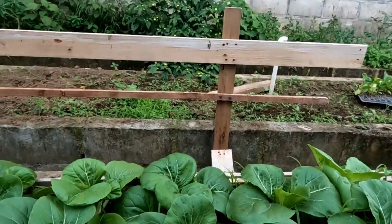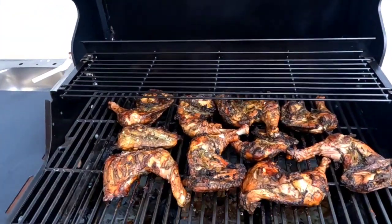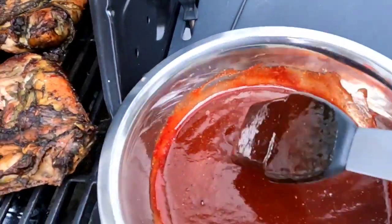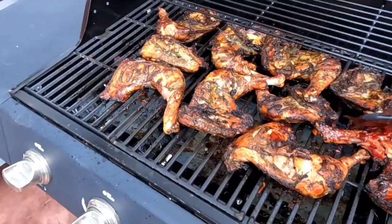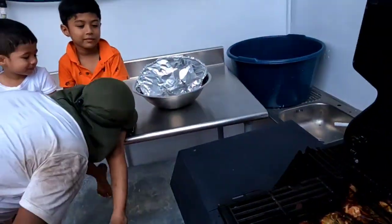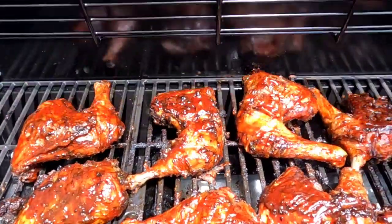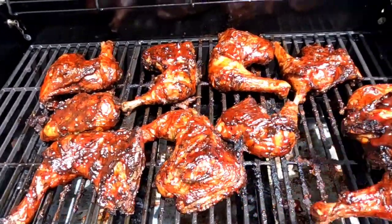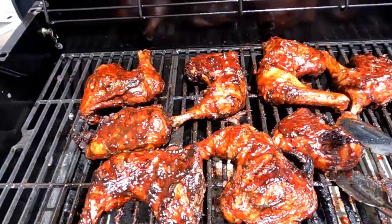Okay guys, we're gonna put some sauce on the chicken now. We're gonna baste it on the chicken. Oh man, it's ready to eat — yummy, some barbecue! So guys, this is the end of our barbecue, we'll be taking it off now. Wow — thank you guys for coming with us and we will see you at the kite flying!